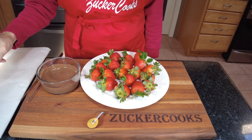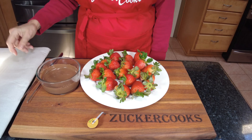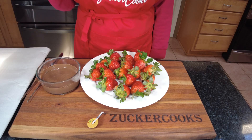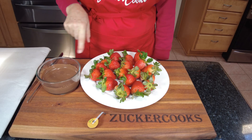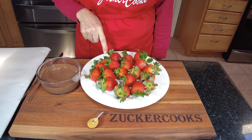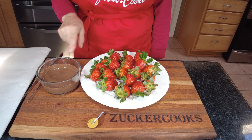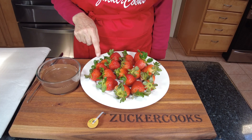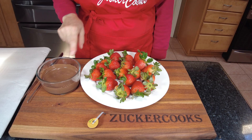I'm gonna put the dipped strawberries on the parchment paper, and then once we're done, they go in the refrigerator to make sure the chocolate sticks. Now another tip: make sure the strawberries are at room temperature, because if they're cold out of the fridge, the chocolate may not stick too well. So leave them out before you start dipping them.